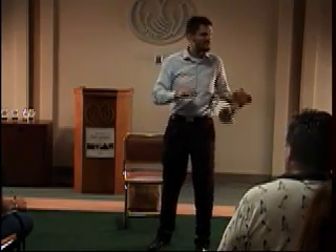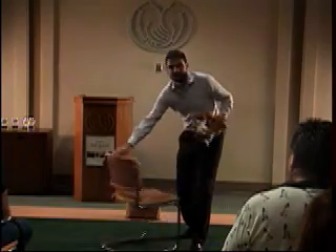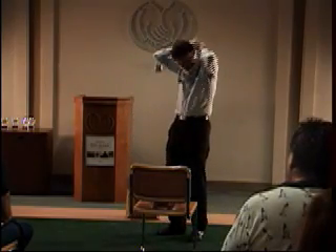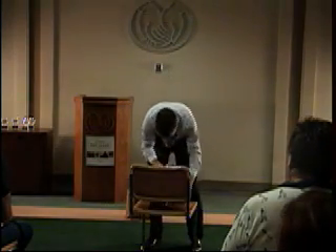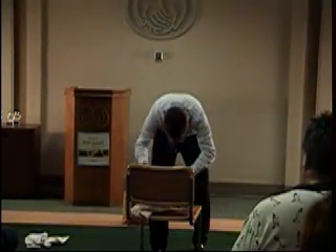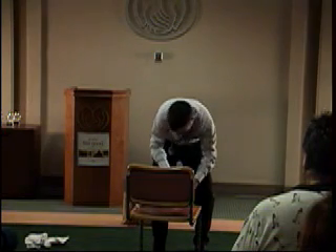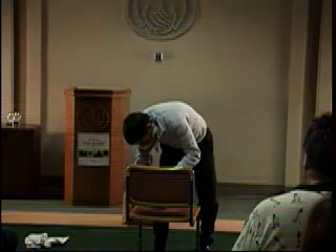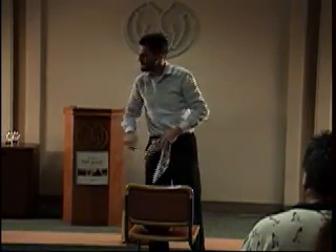Which brings us to the next exercise: speed diaper changing. This is an exercise that can also be done by fathers, so we prepare ourselves for that. We also take the time — we have a stopwatch here. We start it, press the button, and we begin. We pick up the dirty diaper, take a new one, and put it around the baby. Be careful that you don't get a finger poked in the eye, because the babies can really smell. If you finish above 30 seconds, you have to do it again — this time without a gas mask.